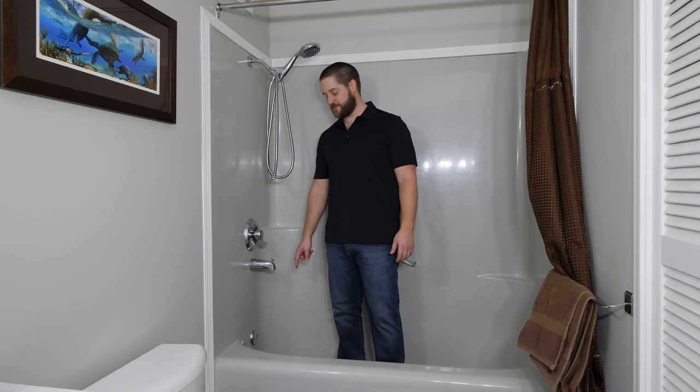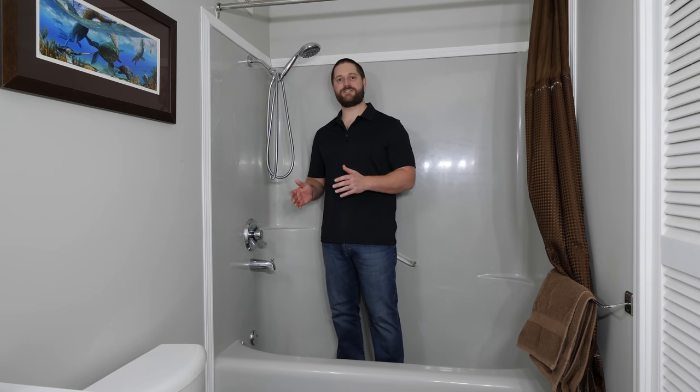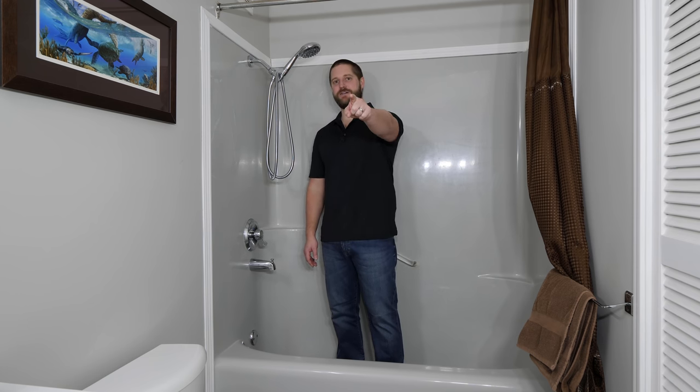Hi guys, today I'm going to be replacing this tub drain and show you a few different styles and sizes so you know which one to pick up at your local hardware store. I'll also show you a couple different methods on how to remove the tub drain and properly seal the new one. Let's get started.